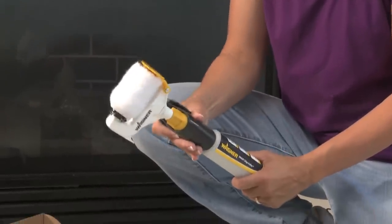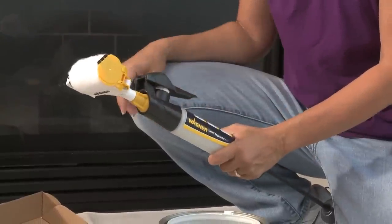Reattach the trigger housing and twist a quarter turn to lock in place, and the SmartEdge roller is ready to roll.